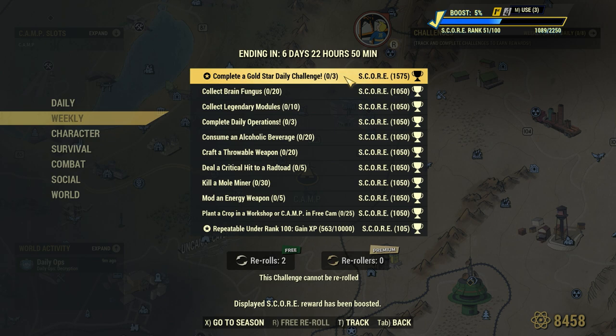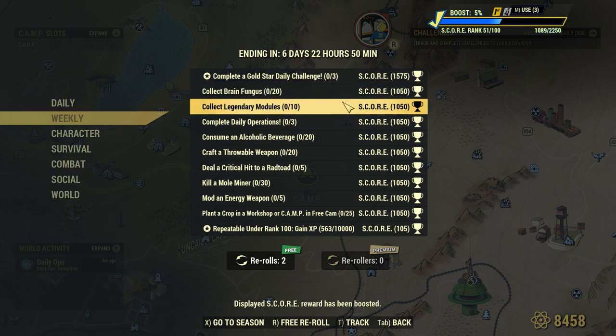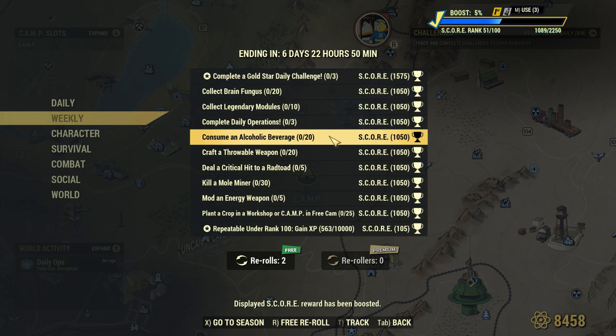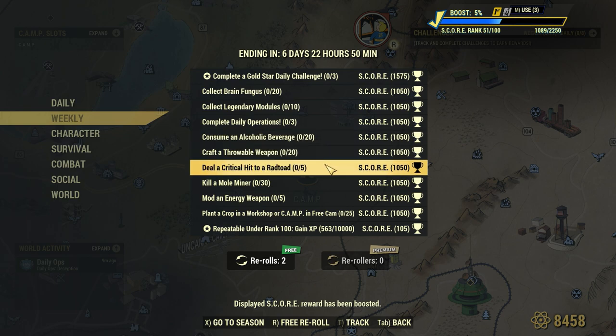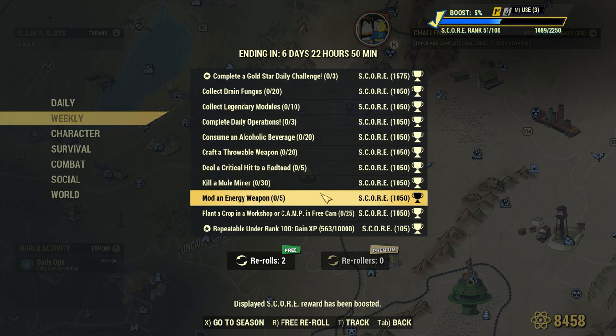Here is a quick look at the new weekly challenges. We have: complete a Gold Star Daily Challenge 3 times, collect 20 Brain Fungus, collect 10 Legendary Modules, complete 3 daily operations, consume 20 alcoholic beverages, craft 20 throwable weapons, deal 5 critical hits to a Rad Toad, kill 30 Mol Miners, mod 5 energy weapons, and plant a crop in a workshop or camp 25 times.